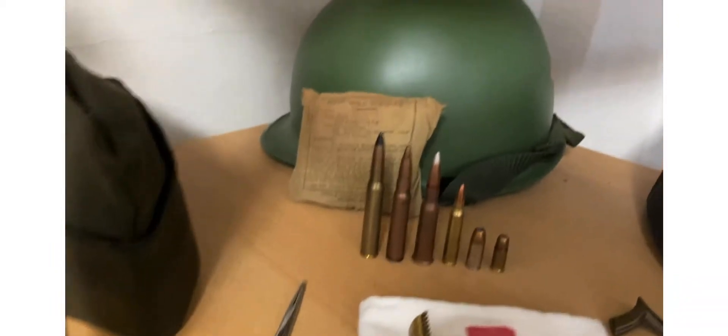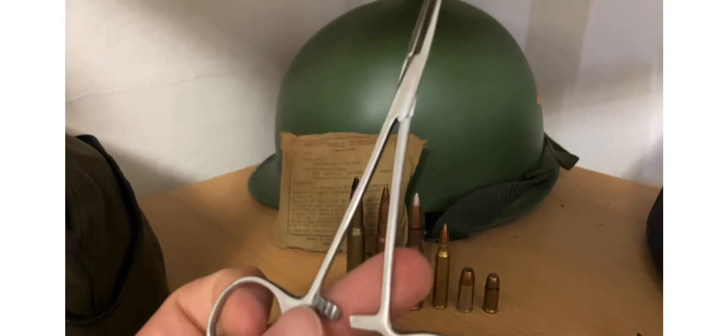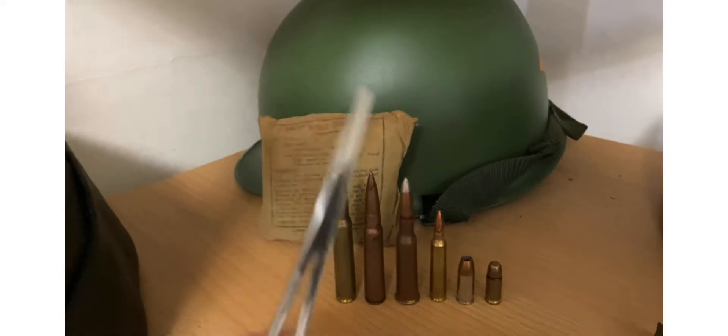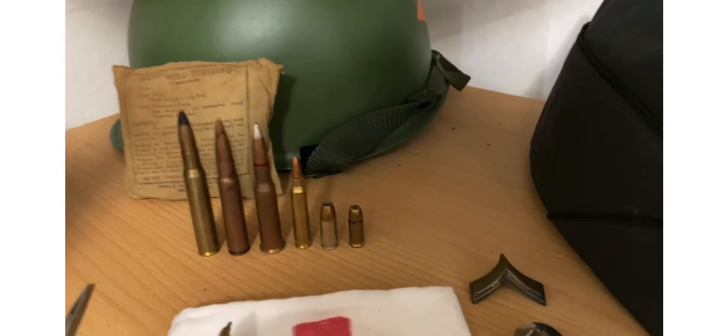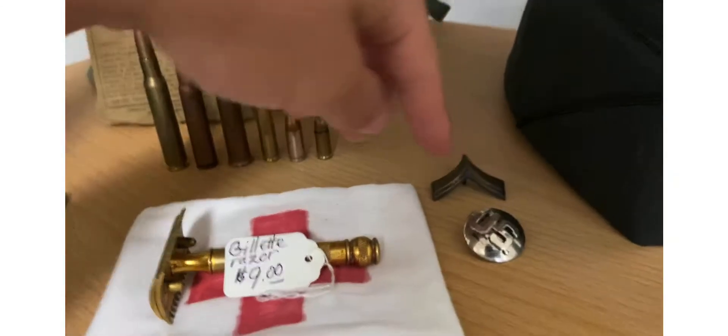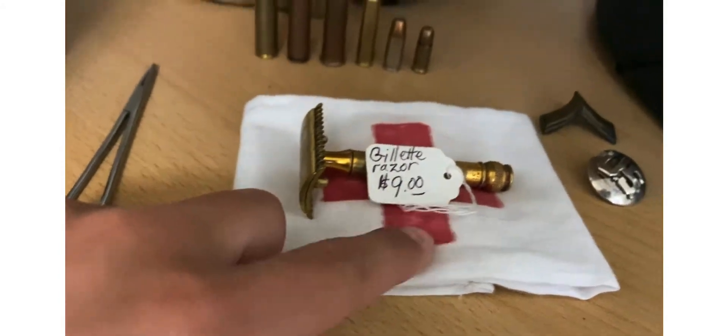I forget what these are called — they're for cleaning arteries and stuff, keeping them from bleeding. I forget what they're called, might come to me later in the video. And a razor from 1920 and a medic armband.